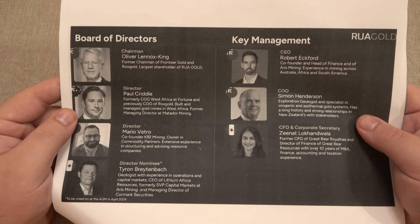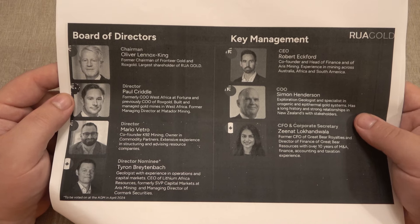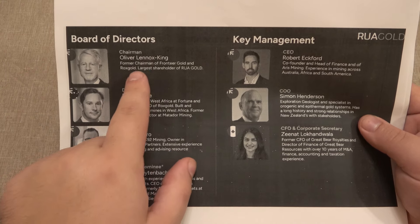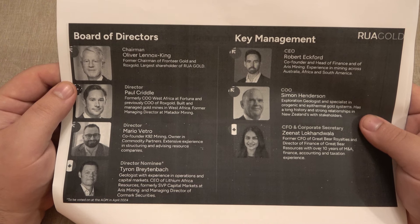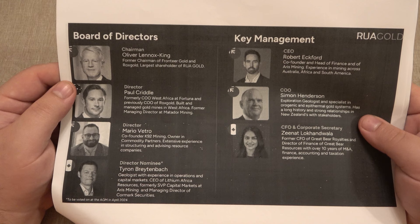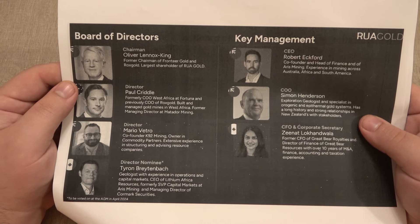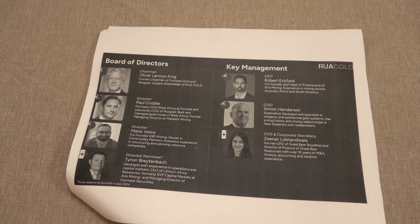I think a very important part of any business is the people running it. So let's take a look at the team, the board of directors and management for RUA Gold — all big names, all people with experience. The chairman, Oliver Leno King — very important to note, he was the former chairman of Frontier Gold, which was sold for $2 billion. Not million, billion with a B. He was also the former chairman of Rocks Gold. He is currently the largest shareholder of RUA Gold, and it just so happens that Oliver Leno King is also one of the richest people in New Zealand.